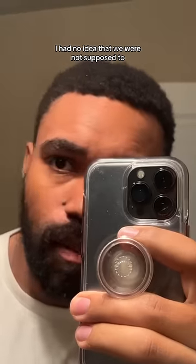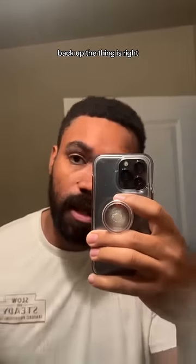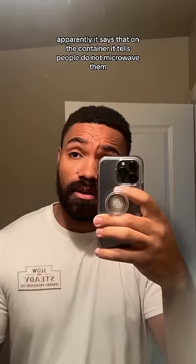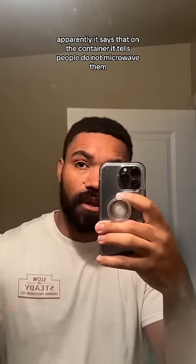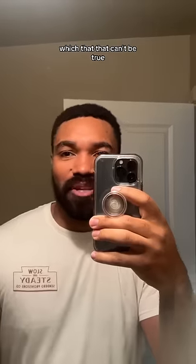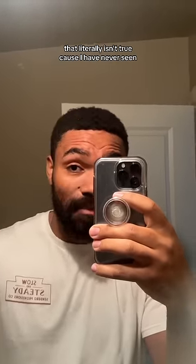I had no idea that we were not supposed to. The thing is, I looked it up — I had to do more research. Apparently it says on the container: do not microwave them. That can't be true. That literally isn't true because I have never seen it.